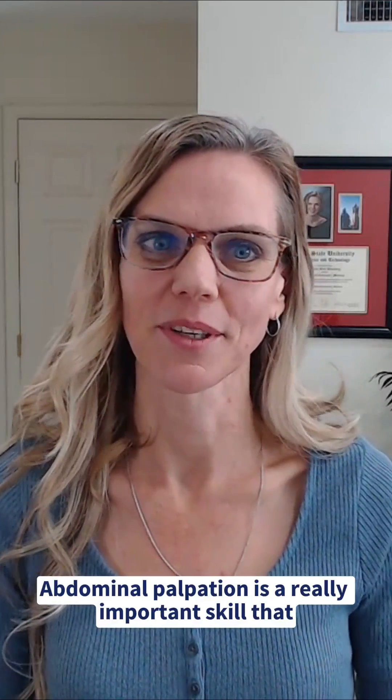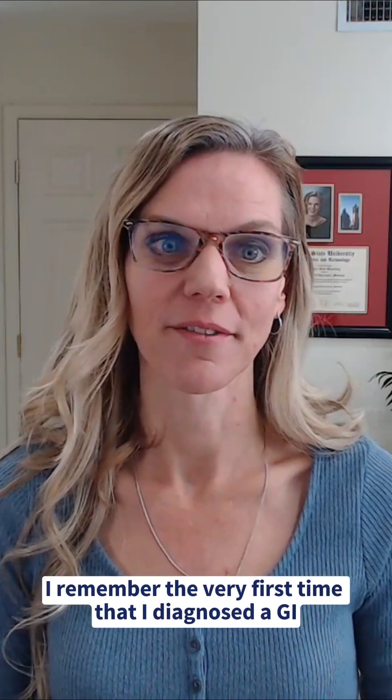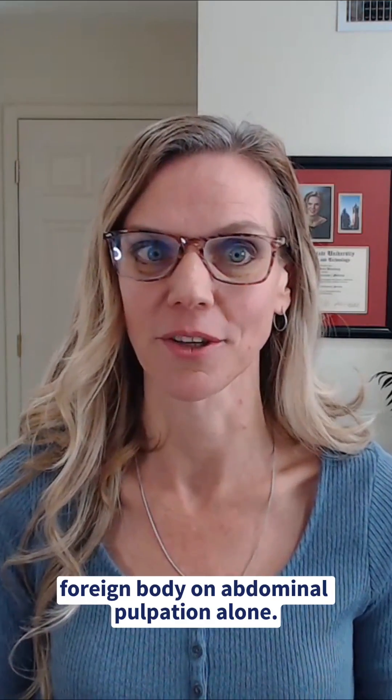Abdominal palpation is a really important skill that every veterinarian should possess. I remember the very first time that I diagnosed a GI foreign body on abdominal palpation alone.